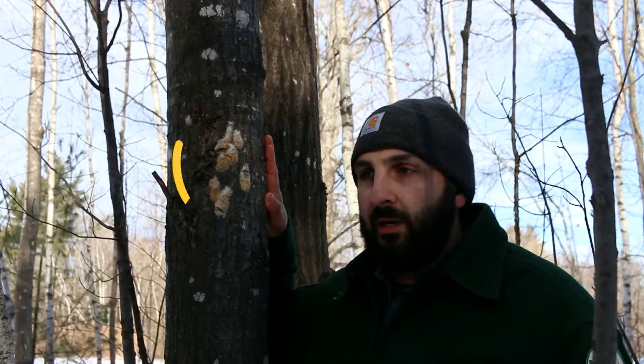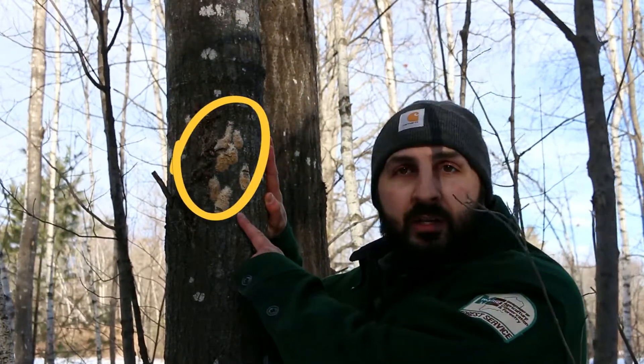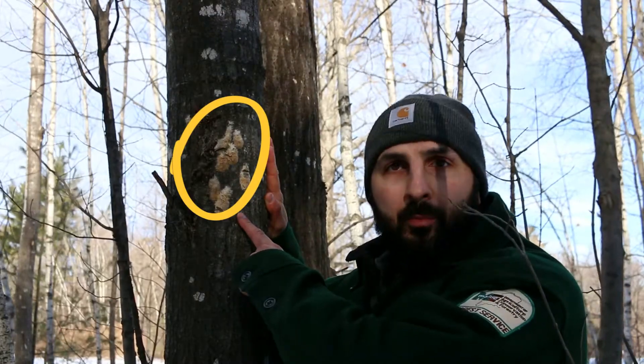Oak and Aspen are some of the preferred hosts of Gypsy Moth, so that's a great place to focus your search for egg masses in the winter. You can see just how well they stick out against the dark bark of some trees.